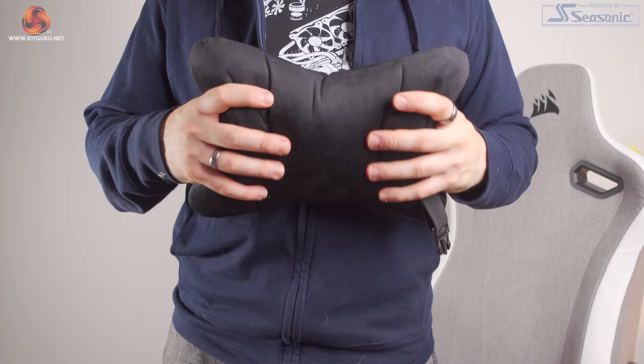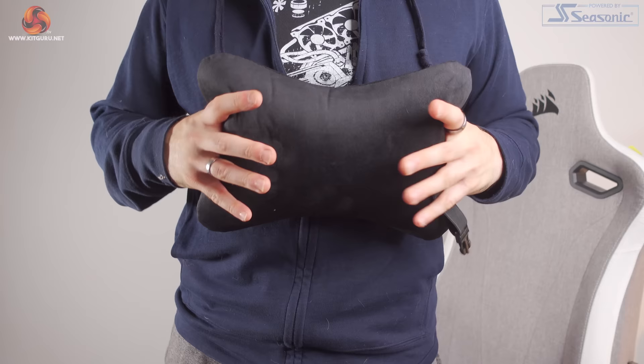For head and neck support, the headrest doesn't really come into contact with your head unless you throw your head all the way back — a position most people will never find themselves in. It's worth noting that my daily chair, the Steelcase Think V2, doesn't have a headrest at all and that's never been an issue for me. What you do get with the TC200 is a neck pillow — it's memory foam and plenty firm enough for good support. But it does seem a little low for me; I need to angle it up slightly for it to get in the curve of my neck.